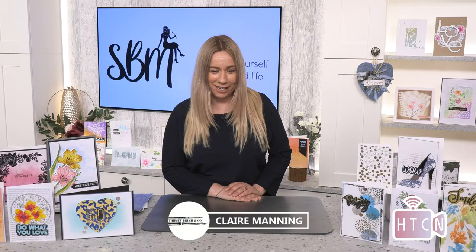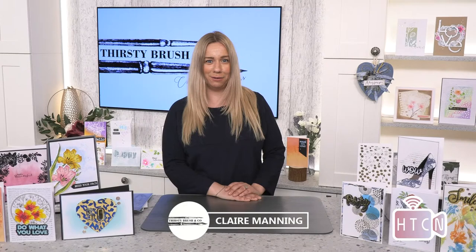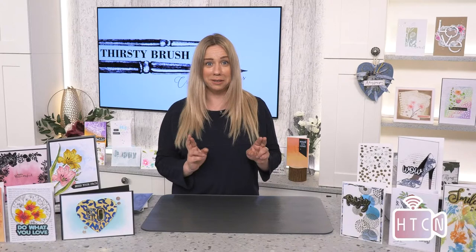Hi everyone, I hope you're having a lovely afternoon and welcome to the How to Craft Network. My name is Claire Manning from Thirsty Brush, and on this channel you can see tons of crafty videos. I'll be doing another one today with some Thirsty Brush designs. Looking forward to fingers crossed a bit of sunshine this weekend - first bank holiday I've had off in 2021, hopefully catching some rays with the family and maybe put a burger on the grill.